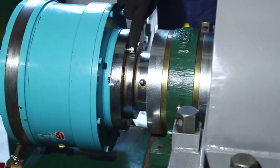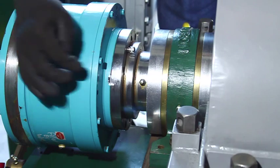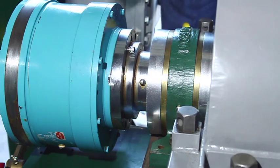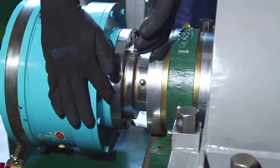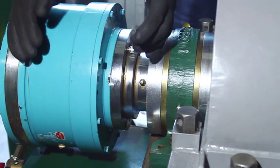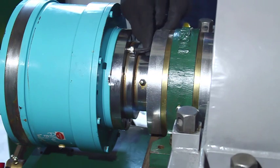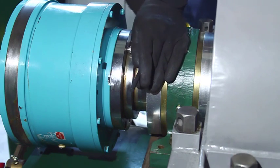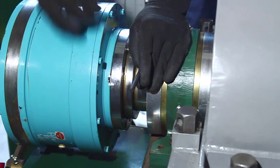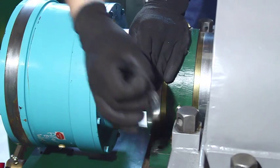Once the set screw is in, make sure that you put your hand and be ready for the alignment chain to come off. Insert your tool and start driving the gearbox out. Once it starts moving, you're going to see a small crack. At that point, you should be able to just grab the chain so you don't lose it.